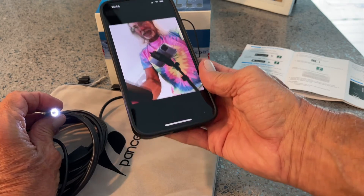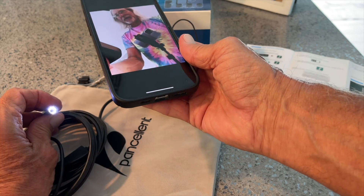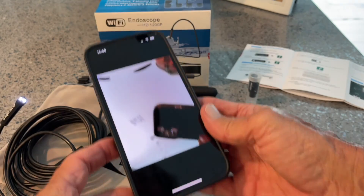If you like this video, subscribe to my channel and check out my other awesome videos where I show you how to do stuff with this endoscope for an iPhone. Peace out.